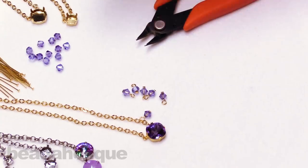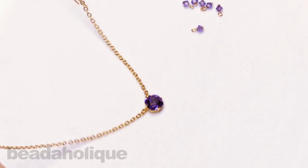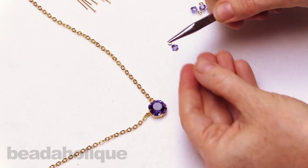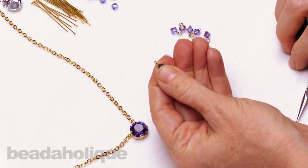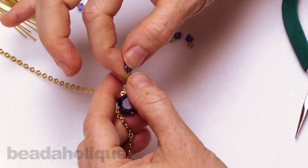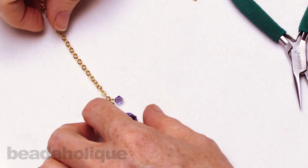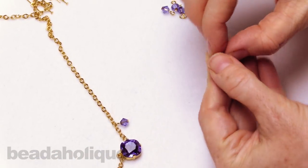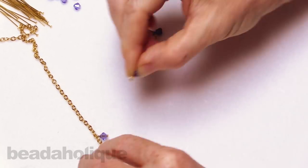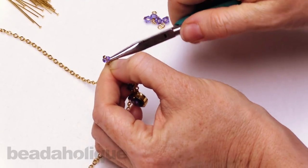We've got our six little dangles, and now we're going to attach them to the chain. I'm going to count the links along the chain to make sure I place these evenly. To open the loop, just hold it and swing it open, almost like you would open an eye pin or a jump ring. I'm going to place it on the third link, then close it back up, and do the third link again on the next one. It does help if you lay this down when you're counting — it makes it easier to see where the links are. Then just pick it up, link it on where you want, and take your pliers and close it.